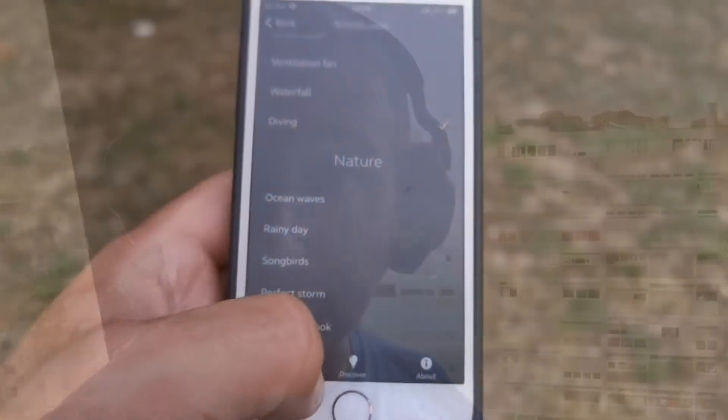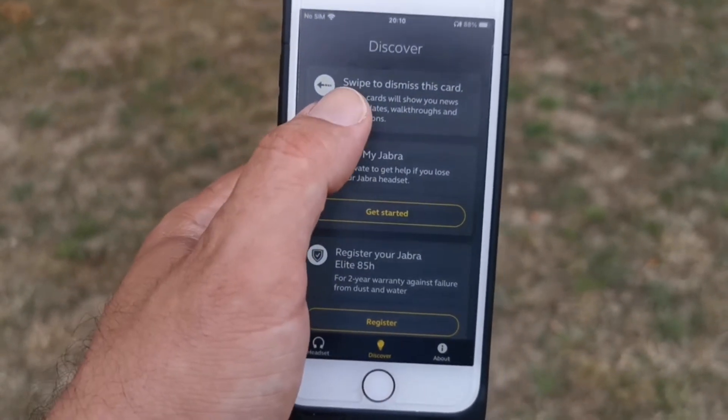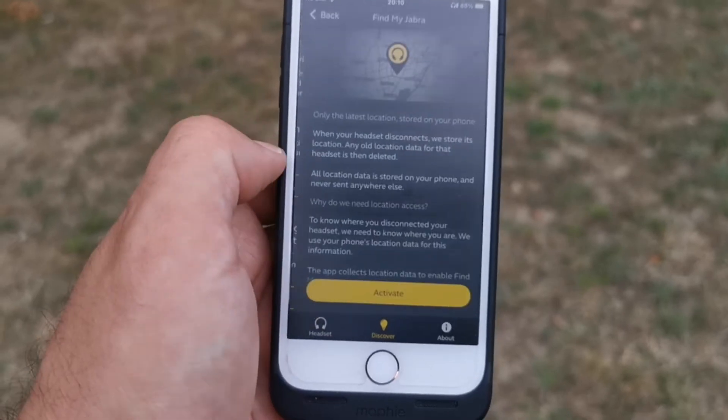In sum, for the pros: best battery life of any noise-canceling headphones, great sound reproduction, intuitive controls and listening modes, digital assistant support for Siri, Google Assistant, and Alexa, a companion app with personalized sound options, and strong build quality. On the downside: bass distorts in listening modes, and the headphones are a little bulky and heavy.